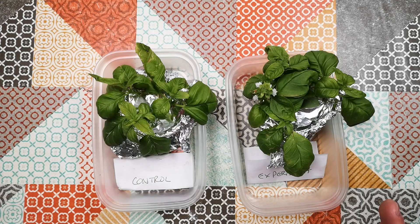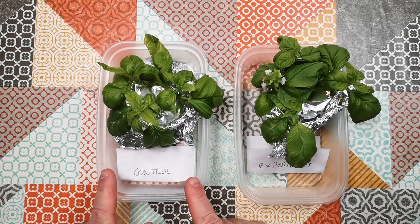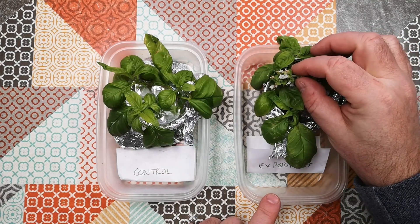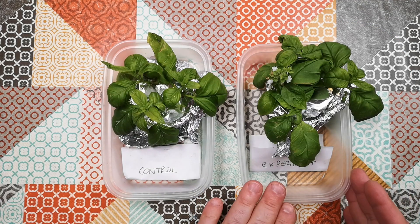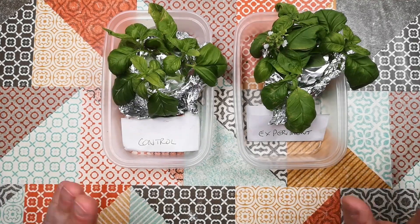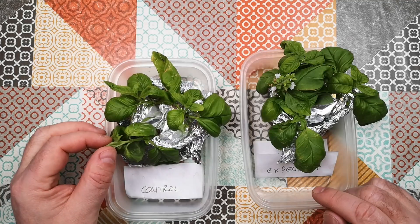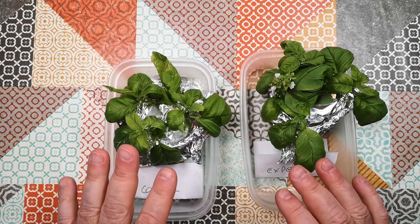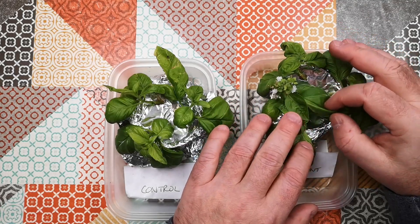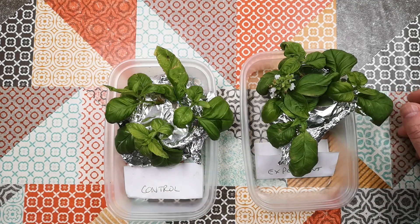It's been almost exactly a month — about a month and two days — since I started this experiment. To recap: we've got basil cuttings in water here, and basil cuttings in water here, identical cuttings as far as I could make them, but with the addition of a flowering stem in one pot. Control and experiment. I've been peeping a little and seen some roots starting to form, so now we'll look at whether there's any difference between the two. Before we do that, the top growth on the control — all three cuttings here are taller than the cuttings in the experiment batch, which is interesting. There's more top growth happening on the control without the flowers than on the experiment.